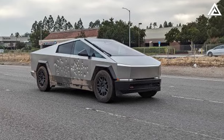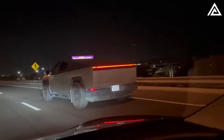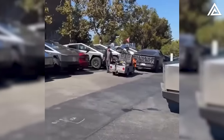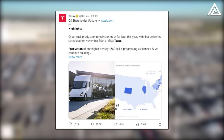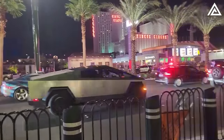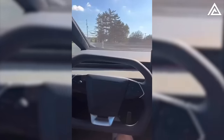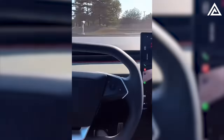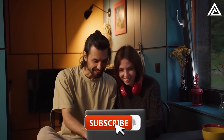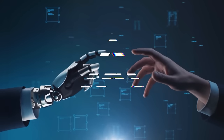The Cybertruck boasts the strength to resist bullets, and real-world tests have shown its resilience. Tesla has announced a delivery event for the Cybertruck on November 30th, during which the automaker is expected to reveal all details about the production version. Would you feel safer driving a bulletproof vehicle like the Cybertruck? Share your thoughts in the comments below. If you found this video insightful, give it a thumbs up and subscribe to Adam Tech.